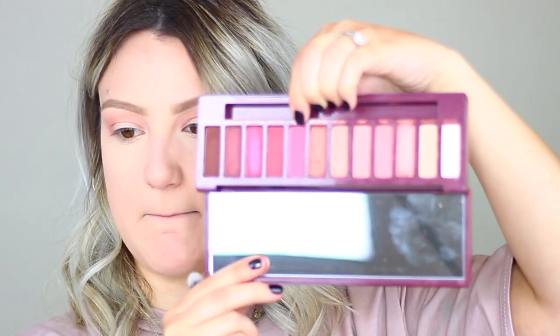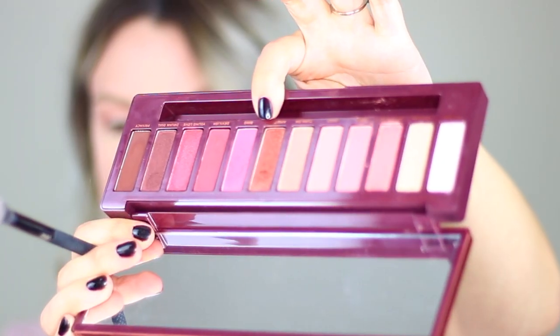Now I'm going into 'Bing,' a purpley mid-tone pinkish shade, placing it in the crease just below where we put 'Feels.' There is a decent amount of fallout kicking up, but if they blend well I can look past that. This one is really pigmented too — I'm pleasantly surprised.